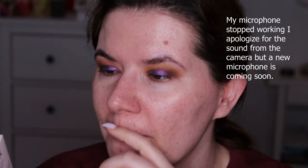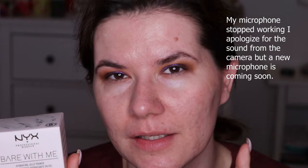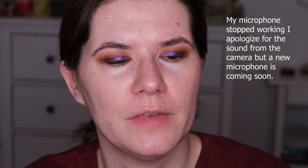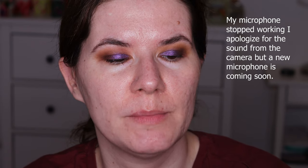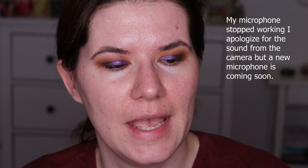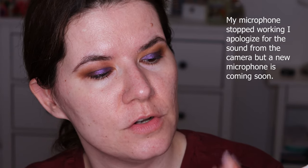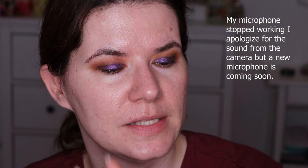This is supposed to be a dupe for the Milk Hydro Primer, which is my favorite primer ever. This is infused with aloe vera and cucumber. This lightweight bouncy water-based jelly primer moisturizes and preps your complexion for a fresh start. It's supposed to extend the wear on makeup, blur the appearance of pores, and has a non-sticky lightweight feel.